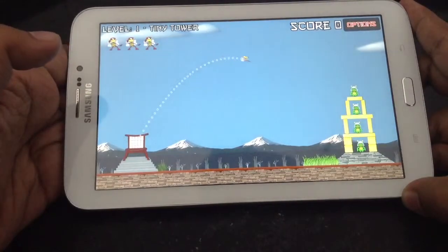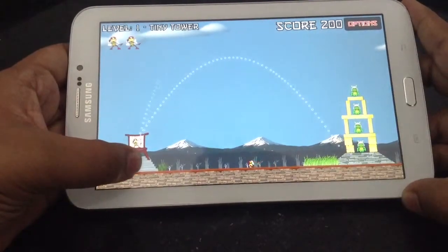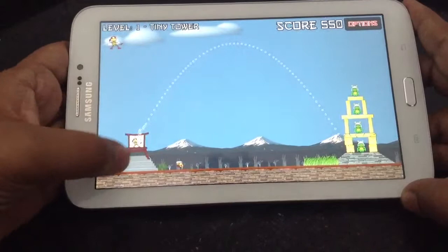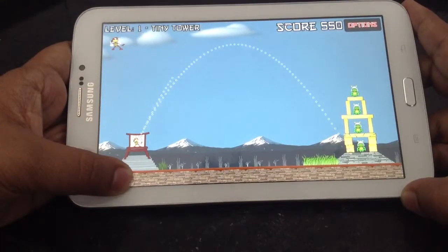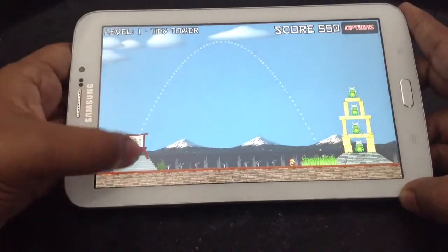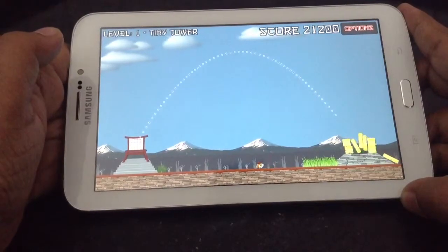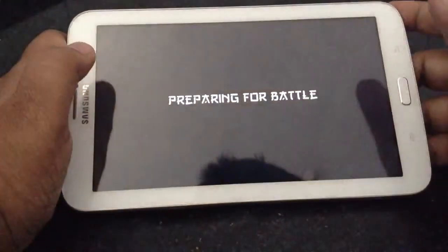Oh no, that was really bad. You can pull back over the other side. Oh, that was really bad. Oh, what was wrong with that? That's good — my last bee did very good things. Let me move on forward to the next battle.